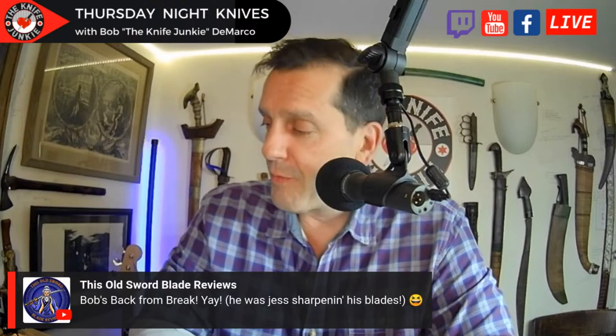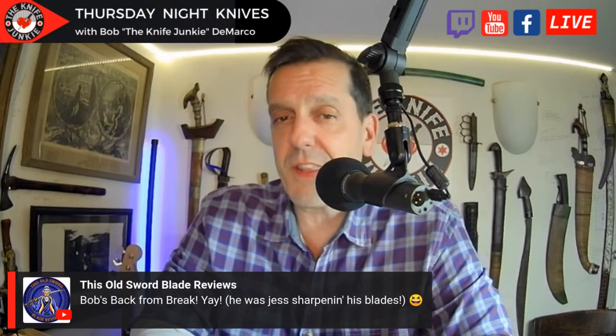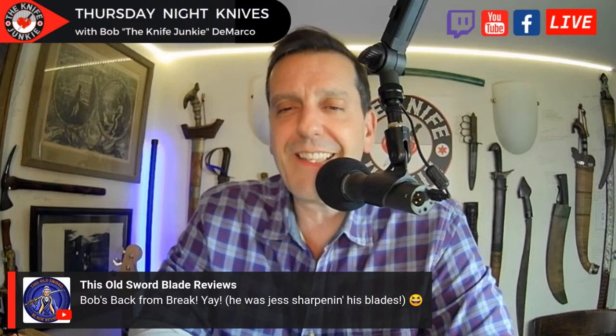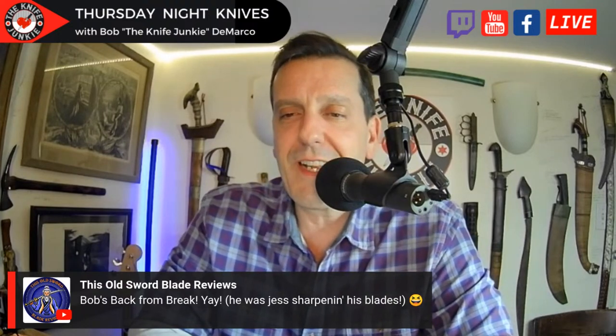Good evening all. Real jazz to see the new Nova 2 — I'm really excited to show it off. It is a thing of beauty. Bob's back from break — yay! He was just sharpening his blades.